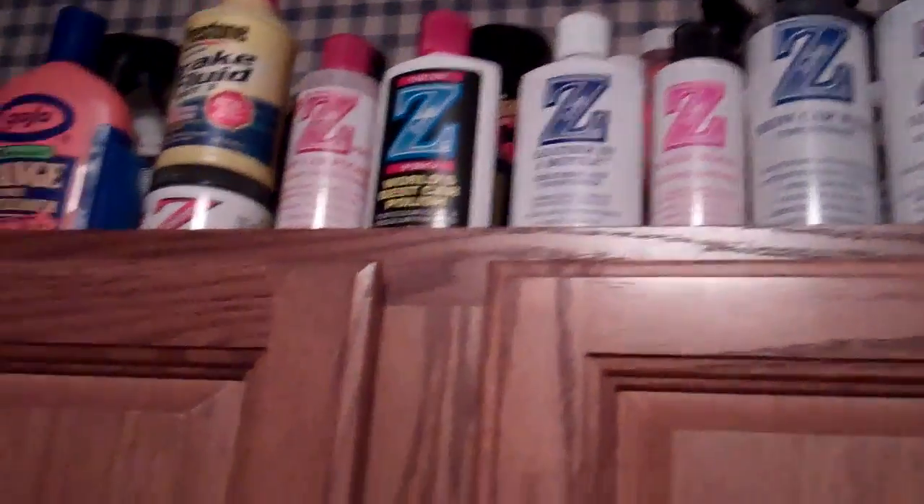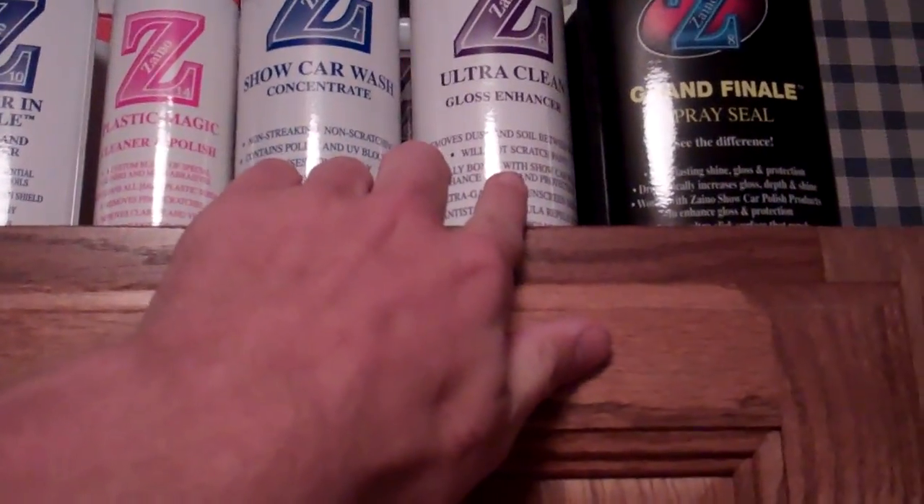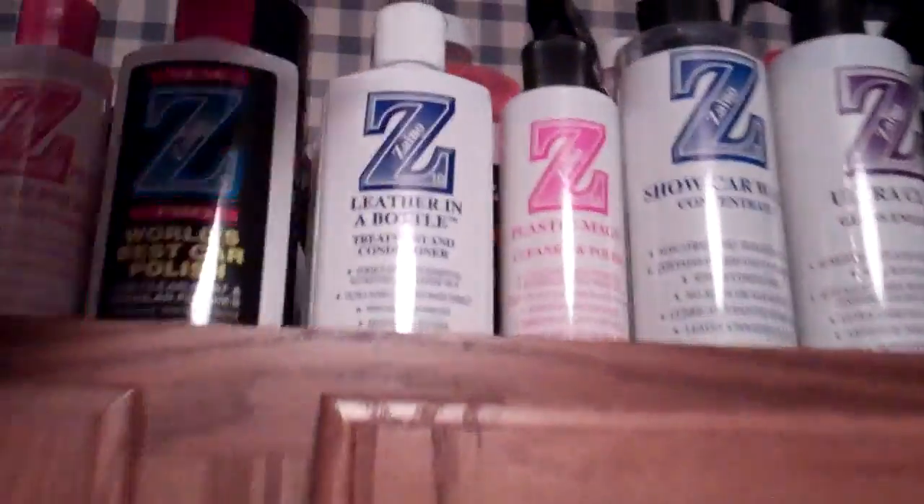Charging the iPhone 5 because it's dead — I've used LTE all day to hotspot to the Mac when I'm out. I'm going to go wash that applicator pad. That Zeno stuff smells so good. Somebody asked me what wax they should use on their 2002 530 — Zeno, best products as far as I'm concerned. I've got tons of stuff up here: Z2 or Z5 wax, leather in a bottle, plastic magic, show car wash, clean gloss enhancer, spray seal. Highly recommend it — ZenoBros.com. I'll talk to you guys tomorrow on Friday. Good night.